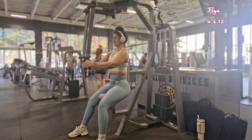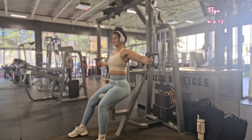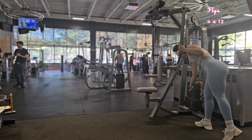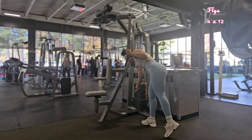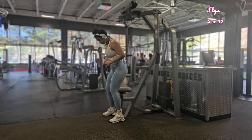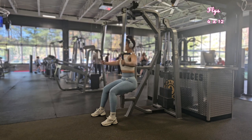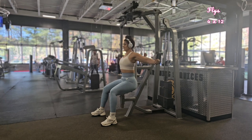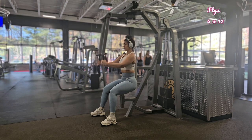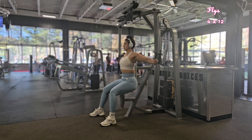I added chest flies to this workout to target the pectoral muscle. Using proper form maximizes the benefit and reduces the risk of injury. If you're new to weight lifting or trying something new, start with a weight that allows you to complete your desired number of repetitions. Always maintain good form and gradually increase the weight as you become more comfortable — this is known as progressive overload.